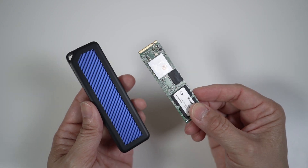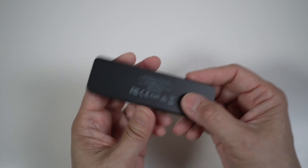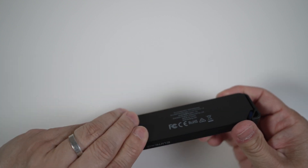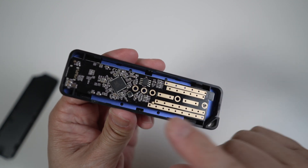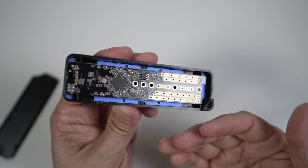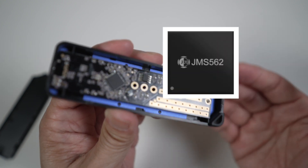It's very easy to put everything together — no tools required. Just flip the enclosure over and push on the back cover to slide it open. Once open, you can see the back of the PCB, and right there in the middle is the controller chip. There are four common controllers used in these enclosures.